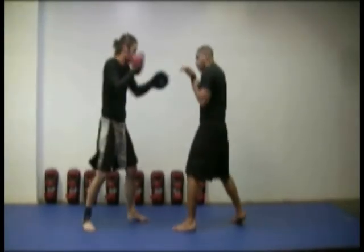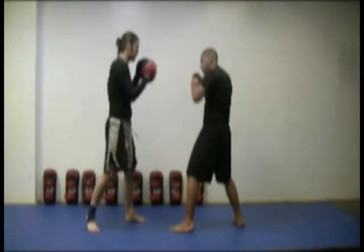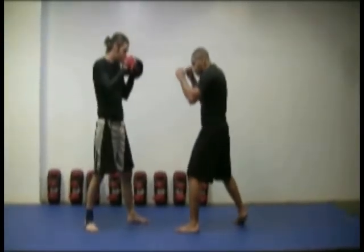Keep your eye on your opponent and either return with a punch or assume your defensive fighting position again. Jab, cross.